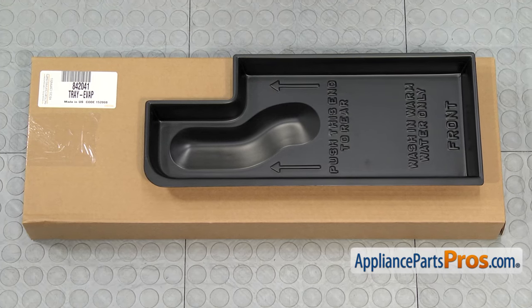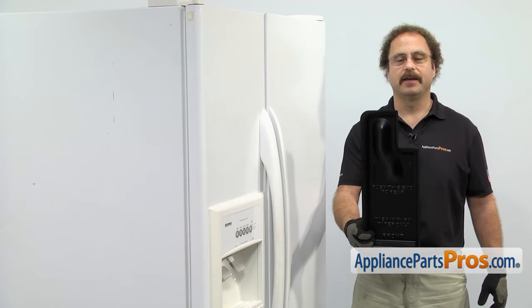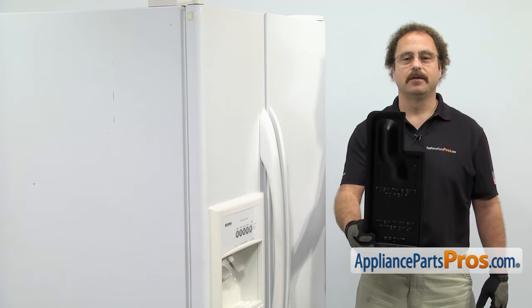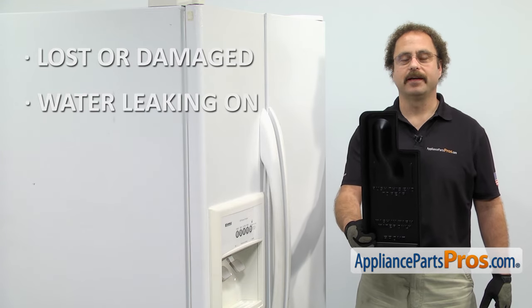When you open up the package, you're going to get the new defrost drain pan. The defrost drain pan is located in the bottom of the refrigerator and it catches the water from the defrost cycle. The reasons for changing it out are if it's lost or damaged and you're getting water leaking on the floor.